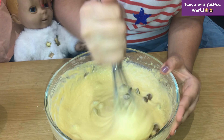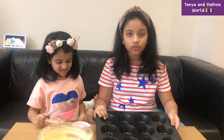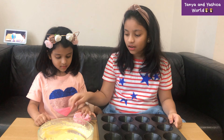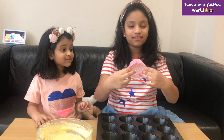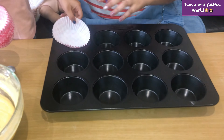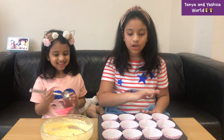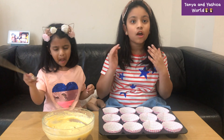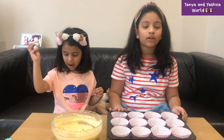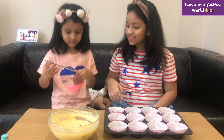This looks delicious! We've got the 12-cupcake tray, and now we are going to add the cupcake cases in. Let's get doing it. Now we are going to fill the cupcake cases with the cupcake mixture we have made — each one will require one spoon.